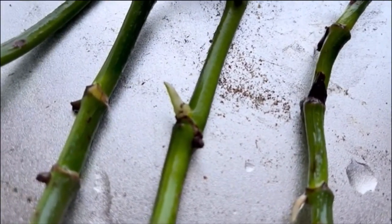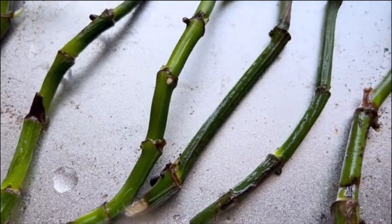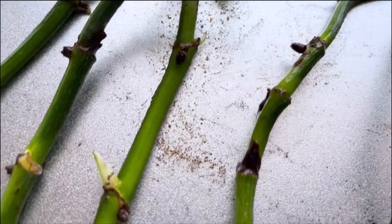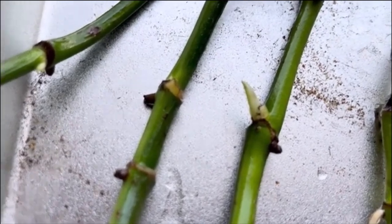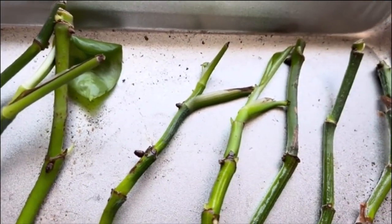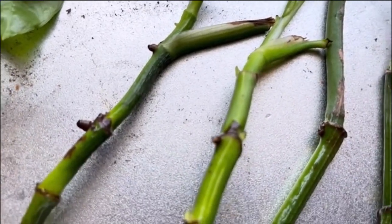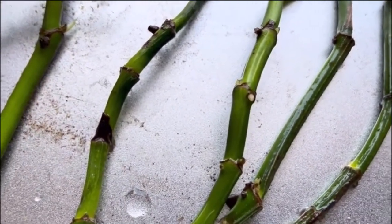Look at that new growth — the little black nodes are getting longer. It doesn't take long when you propagate these pothos devil's ivy plants. You can grow several plants. Look at that new growth — it doesn't take much, just water and cuttings in water. That one even has a new leaf! Sometimes they say cut the leaves off because it takes the energy, but I'm just gonna leave it as is. New growth — see that little growth right there?